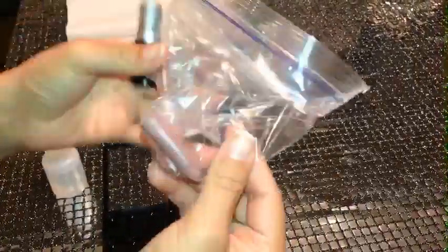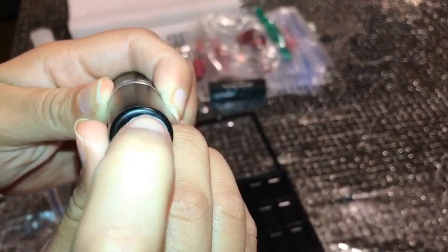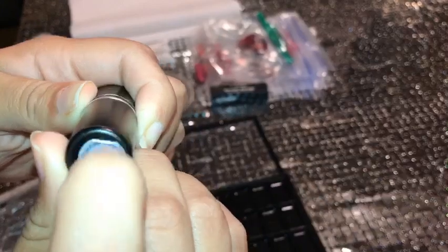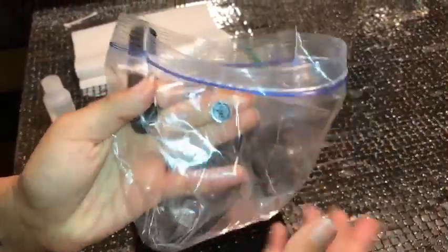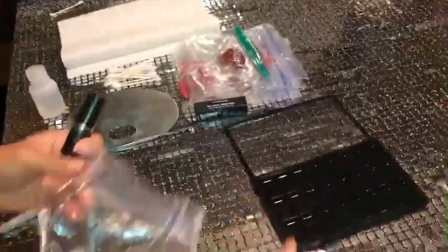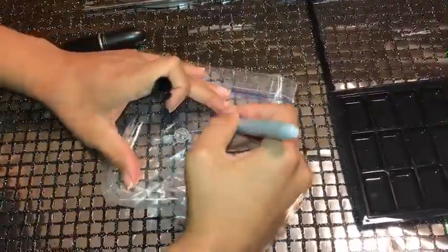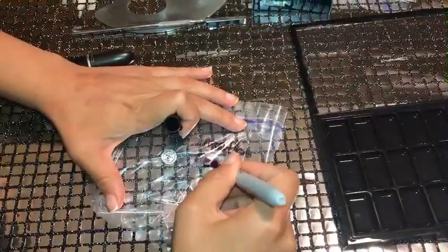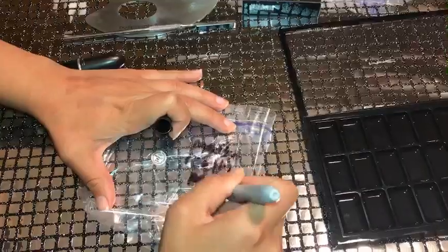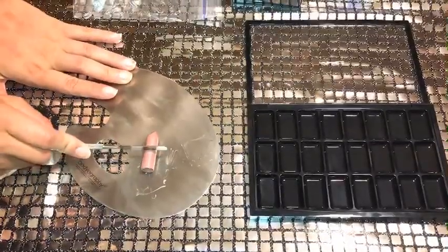I'm going to pull the ziploc bag inside out like that. Taking the sticker off from the bottom of the lipstick is a little time consuming, but you can leave it on the ziploc bag so you won't forget what the lipstick is called. Or, if you don't want to do that, you can use a sharpie to write the entire name of the lipstick on the ziploc bag.